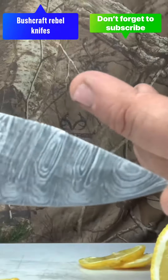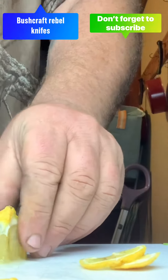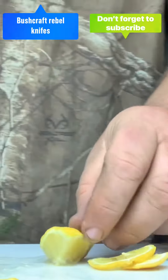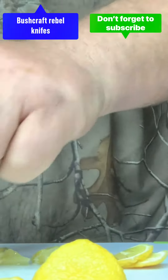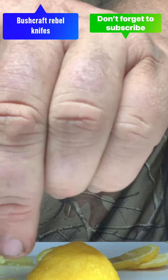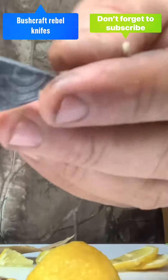Here's the Damascus from another video you guys got to see. We're going to see how well this one works. This lemon is nasty. Not terrible. It's a fat blade to cut like that, it really is. But does pretty good on that. Looks pretty, don't it?